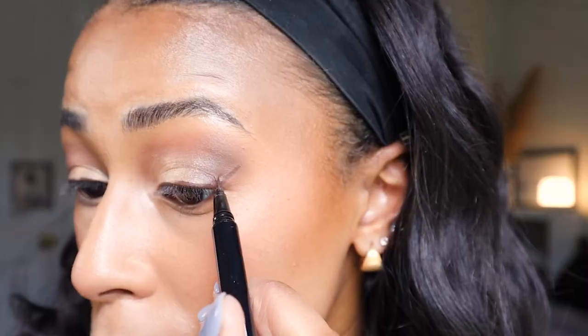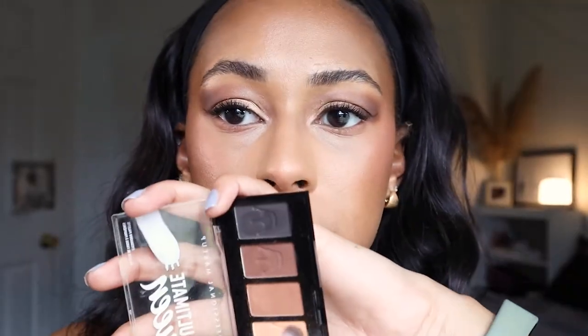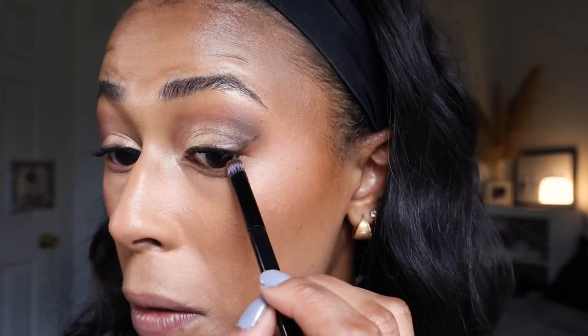To finish the eye look, I'm using the NYX Epic Ink Eyeliner in the shade Brown — I recently switched to brown eyeliner to soften up my eye looks. For mascara, I'm using the L'Oreal Waterproof Telescopic Mascara. Before the lower lash mascara, I go back into the Ultimate Queen palette, mixing the first and second matte shades across the lower lash line and the two brown shades on just the outer corner, then the lightest shade on the inner corner.